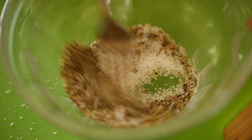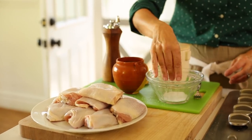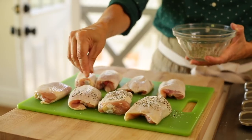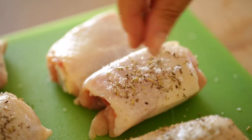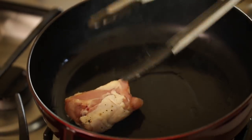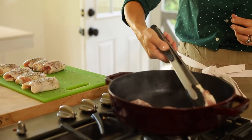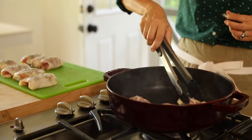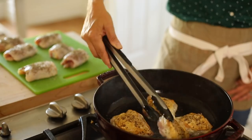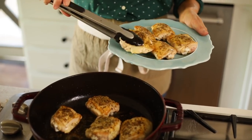In a small bowl, mix together all the seasoning for the chicken: some salt, some pepper, and herbs de Provence — whisk that up. It's to taste, so however much you like, go ahead and add. Then heat a tablespoon of olive oil in the bottom of the pot, and once it's hot, place those chicken thighs in skin-side down. Cook them in batches so you don't overcrowd them. Once the skin is nice and golden brown, flip them. Once all your chicken has been seared, transfer them to a clean plate.